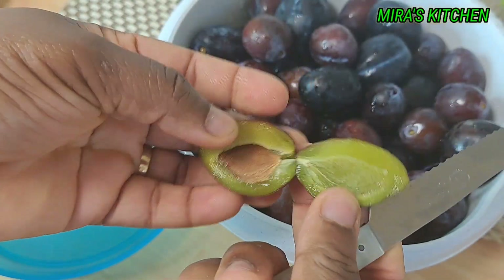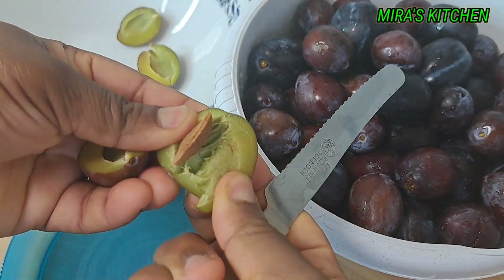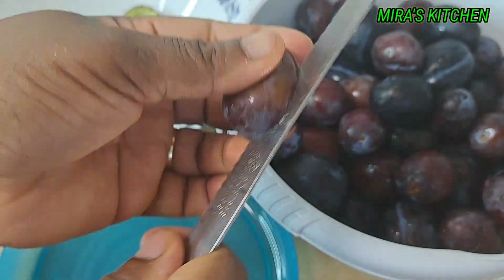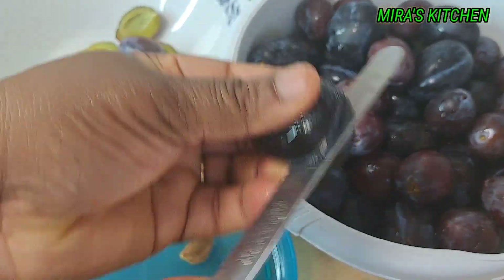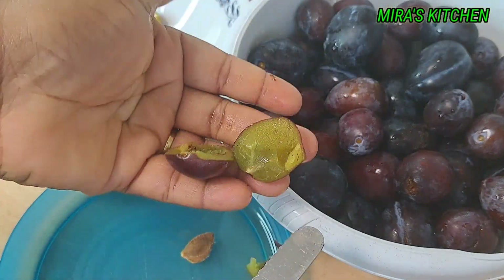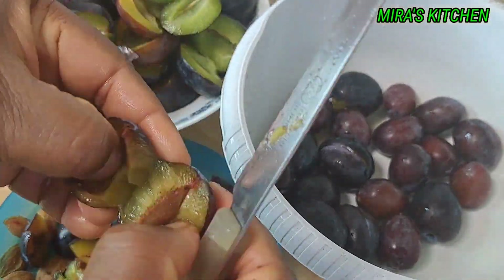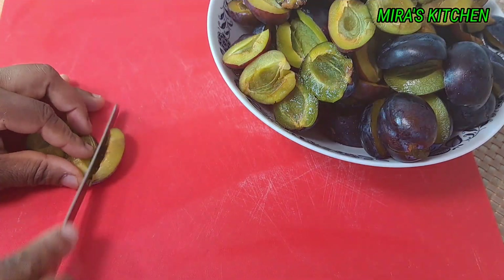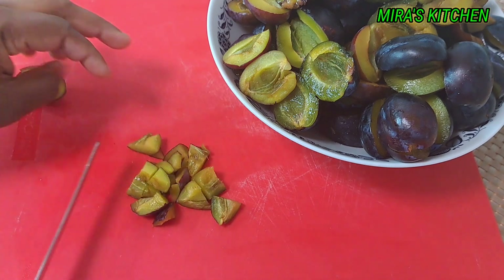Now go ahead and cut and deseed the plum. I'll be repeating this process until I am done deseeding all the plums. As you can see, we are done deseeding the plum. Next, go ahead and cut into pieces. This process will enable the plum to cook fast. I'll be repeating the same process until I am done.